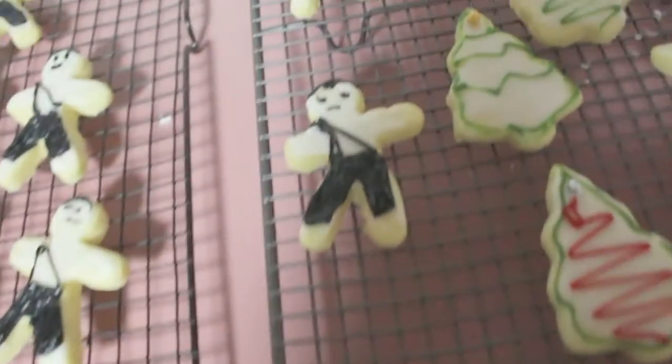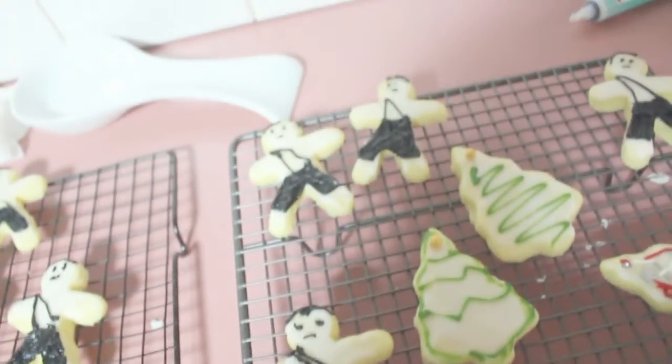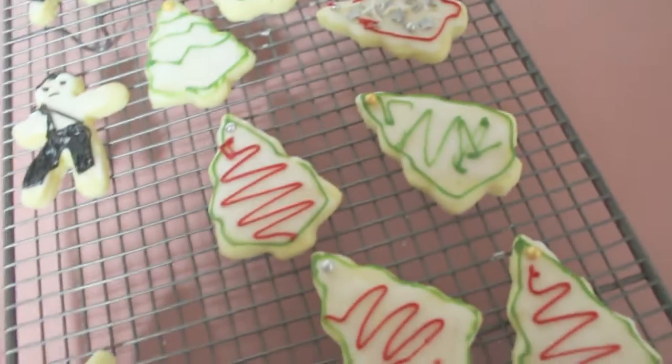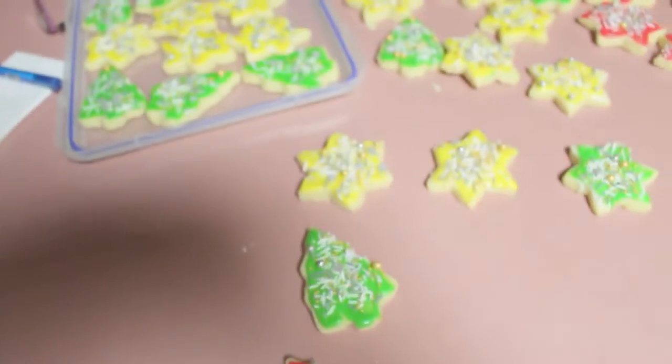...this one kind of looks like Liza Minnelli. It's my first time using this type of writing icing, so this was the result. Meanwhile, the ones mum has done look a million times better.